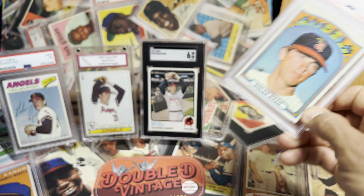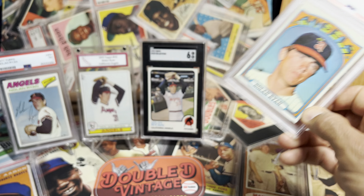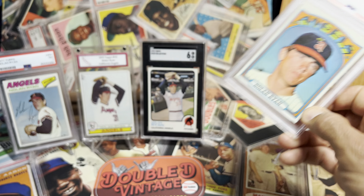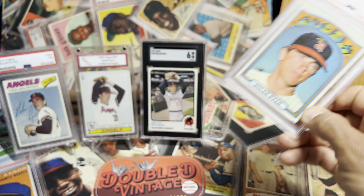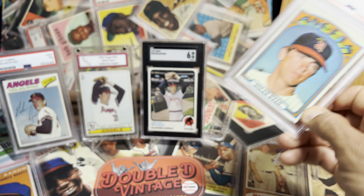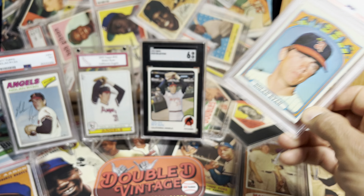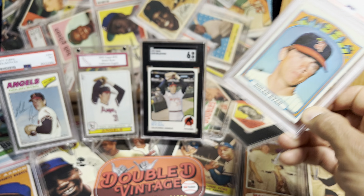I have my 1975 Topps Nolan Ryan, which I'm so bummed about this week — I was watching one I'd love to get as a better version because of the print dots on this copy. Other than that, it's a beautiful, beautifully centered baseball card. He's got his Angels uniform, but I missed one this week. I don't do snipes because I don't want to get myself into trouble, and I saw a stunning copy that was ending — followed it for seven days. This one was around 25 bucks.